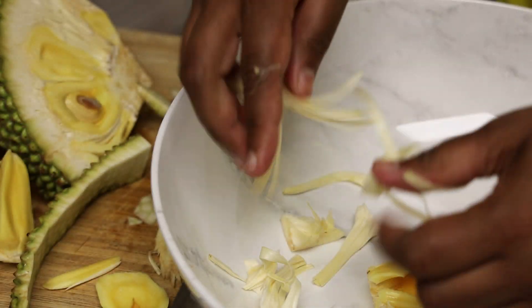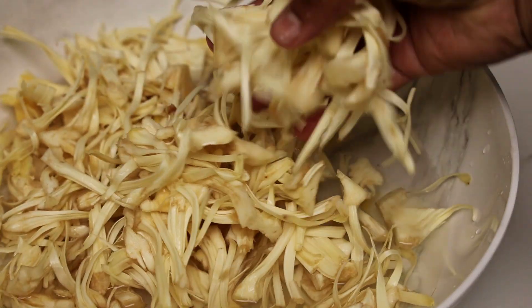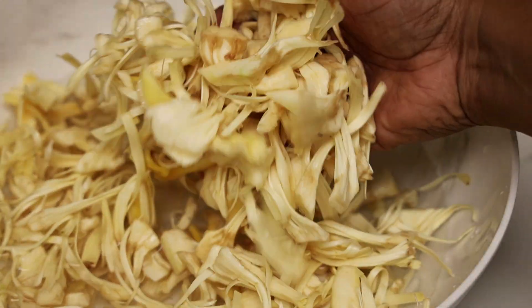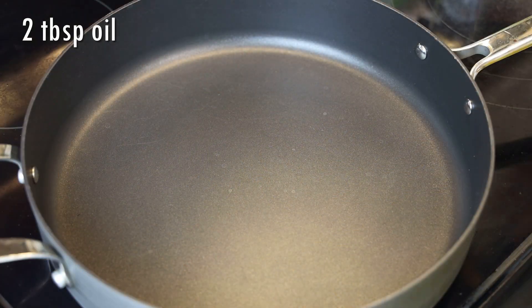Once you've cleaned it out and have it in a big bowl, give it a wash — make sure you wash it properly — and set it aside.